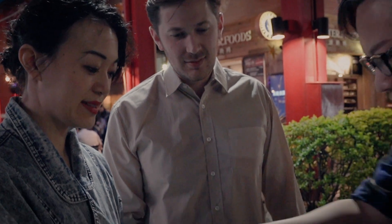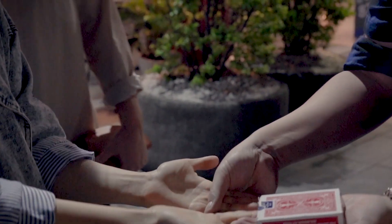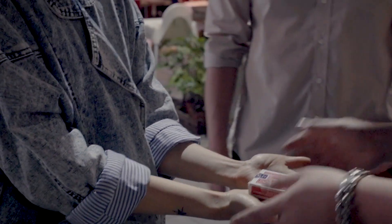How about this? Hold one hand — actually both hands, both hands. Turn yourself a little bit here. Everyone can watch this. Watch.